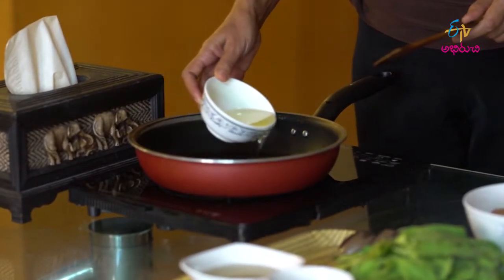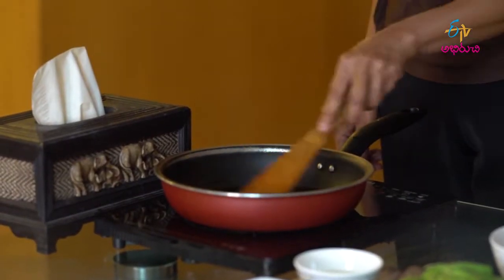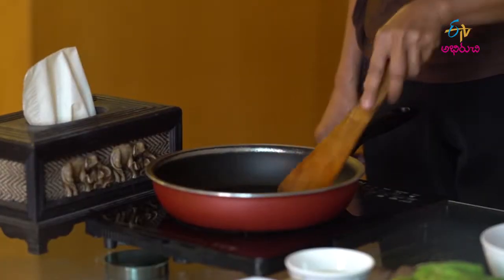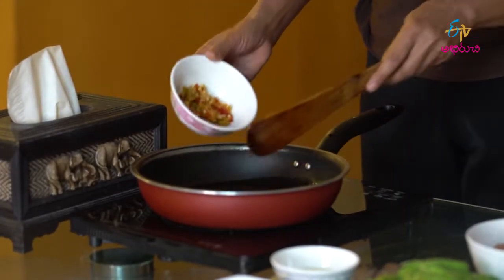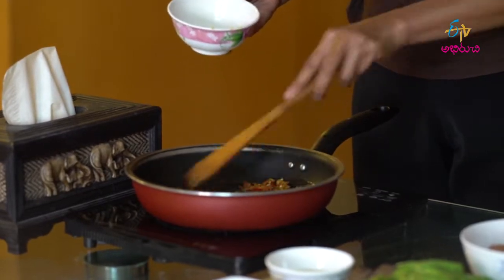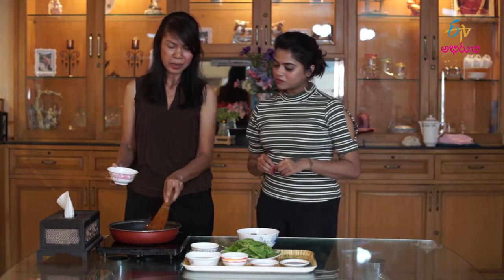First we put the oil, about half a bowl. Basil leaves are healthy — they are a good balance ingredient. Wait a little bit for the oil to get hot, then we put the chili paste and stir it until it smells nice or the garlic is brown.